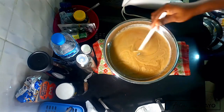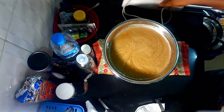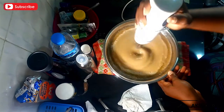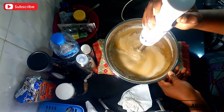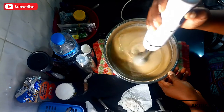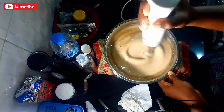Once everything has been mixed, give your mixture a good stir, then I'm going to grab my stick blender to blend the emulsion to perfection. You want to make sure that in the long run you don't have any separation. Stick blenders are usually very loud, so use your blender to blend and stir in circular motions to get a good emulsion.